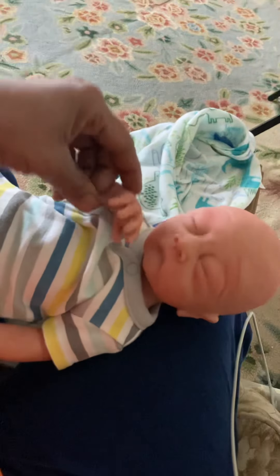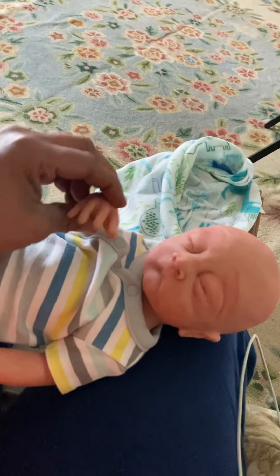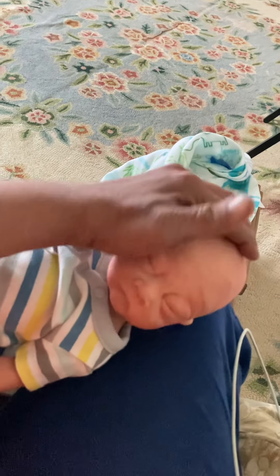Say hi. Say bye, everyone. Mommy's going to cuddle with me. And I think I'm going to just keep his name Peanut, because that's the perfect name for this little tiny, tiny one. So cute.